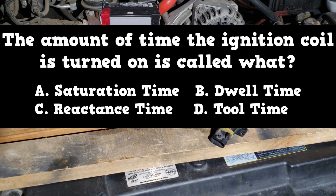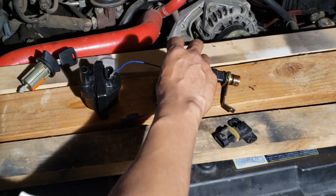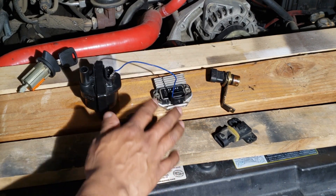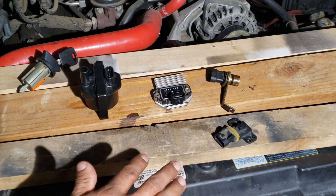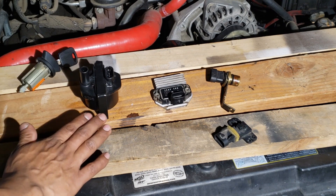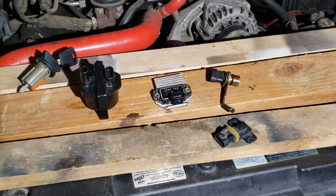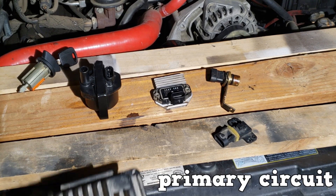The amount of time the ignition coil is turned on is called dwell. The ignition coil is given enough time to saturate, then the ignition control module opens the circuit — it cuts off the ground connection to the coil. Through magnetic induction, 12 volts are changed to 10,000 or up to 60,000 volts.